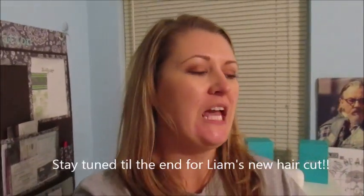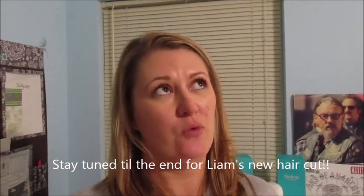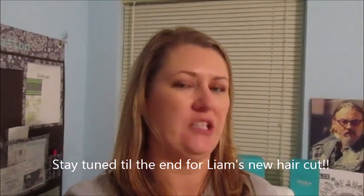Hey guys, welcome back to my channel. It's been a really long time, I know, but I am back. I took a little break — like two months off — and I'm going to talk about that in another video.